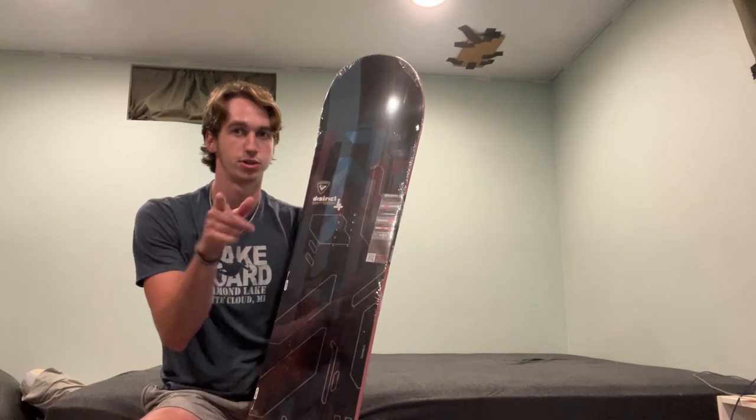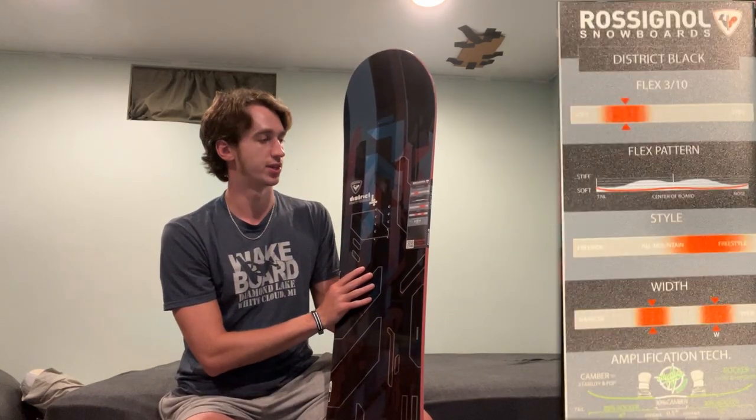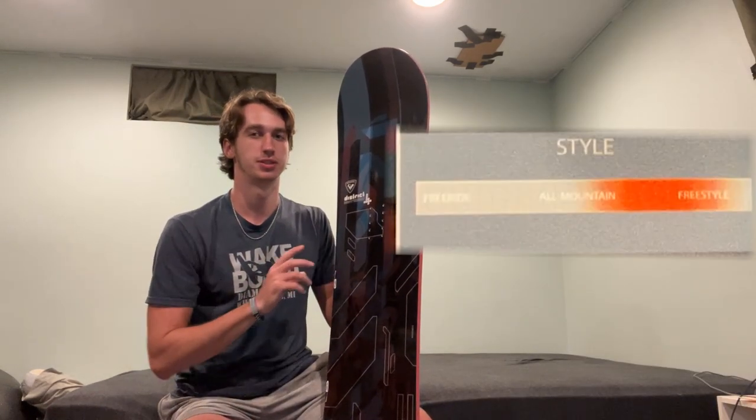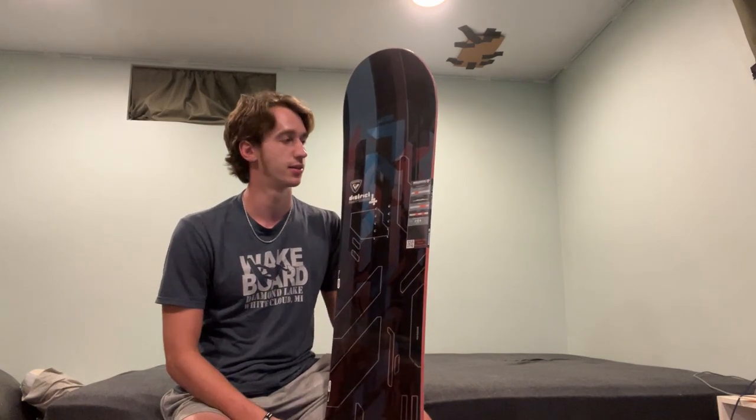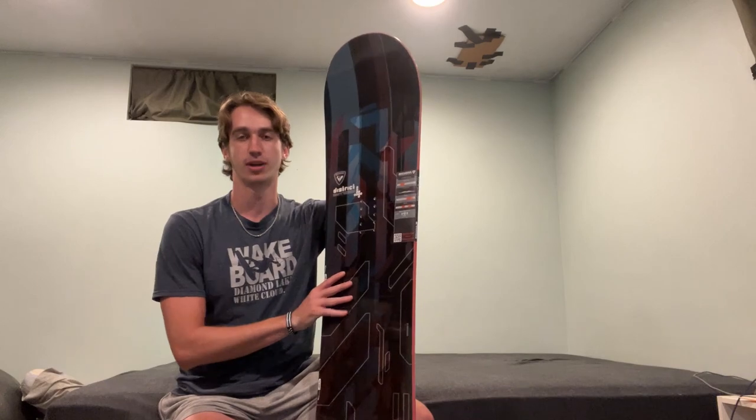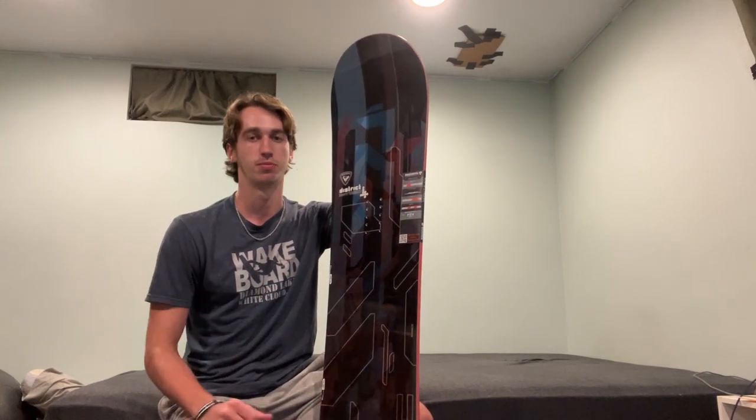It actually says them on the board right here, so I'll show you guys that. The main thing about this board is that it is a park-to-all-mountain type of board, but more oriented for the park, which is the kind of riding that I think I'll be doing the most. The one time that I had gone snowboarding before, that's where I spent most of my time.